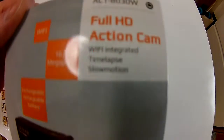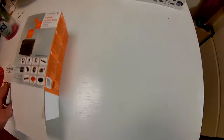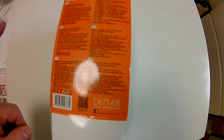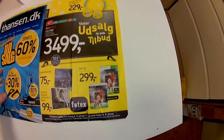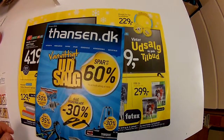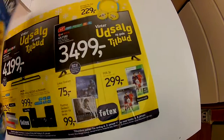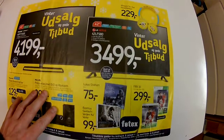The camera right here is called the ACT 8030W. It has a screen on the back, and looking at the screen it's the same color — so this is the same color on the screen as on the camera. This is just some yellow and blue.